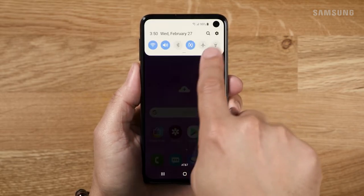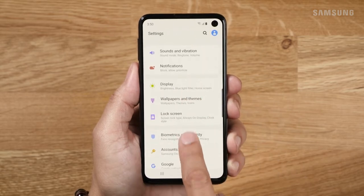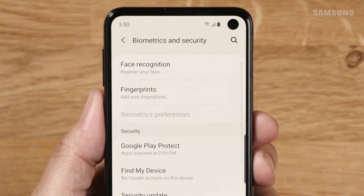Swipe down from the notifications bar and tap the settings icon. Tap biometrics and security, then tap fingerprints.